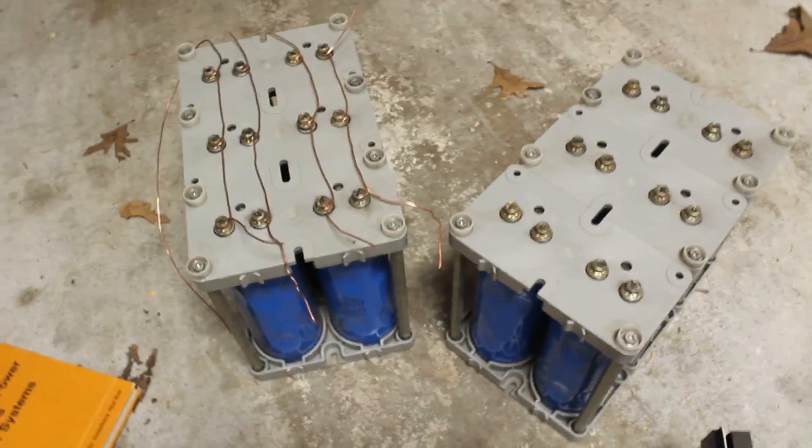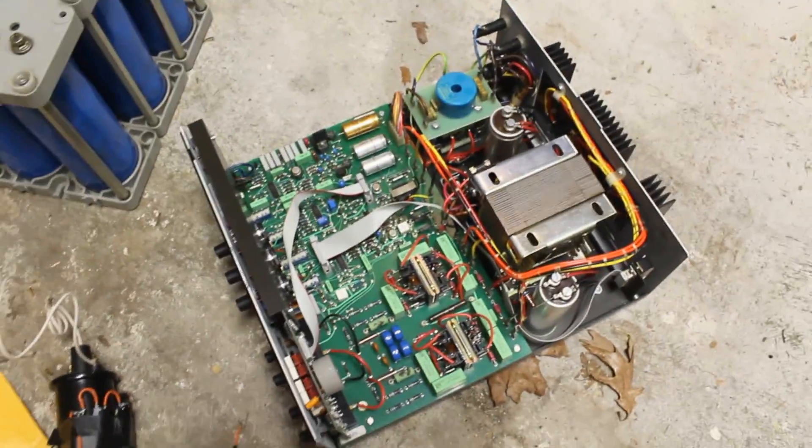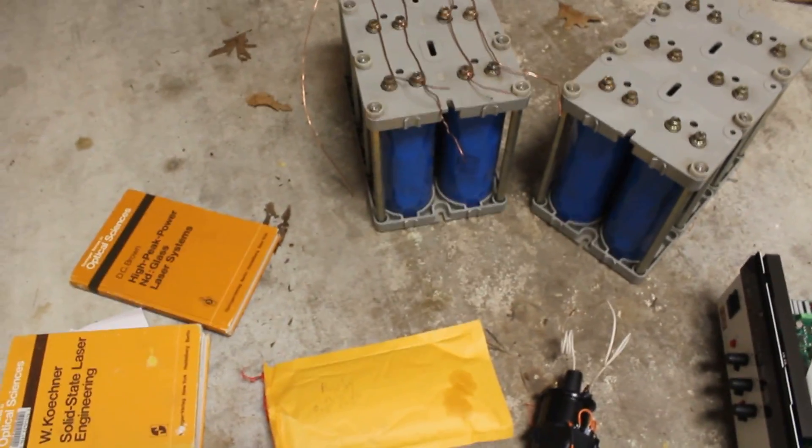I picked up a massive 12-kilojoule, 500-volt capacitor bank, as well as a 2500-volt DC power supply, an automotive ignition coil, another really nice ruby crystal, and some flash lamps. I also have a nice reflective lasing cavity. So I'm hoping to build some very big pulsed solid state lasers.